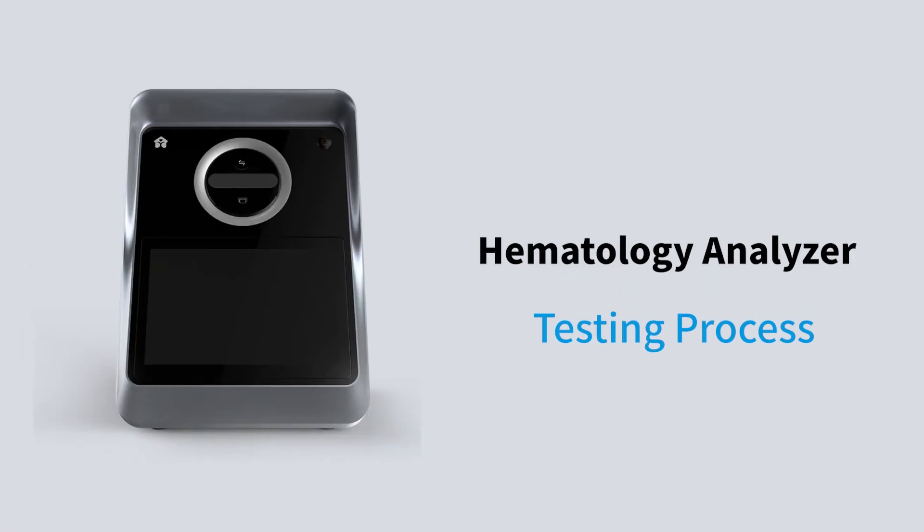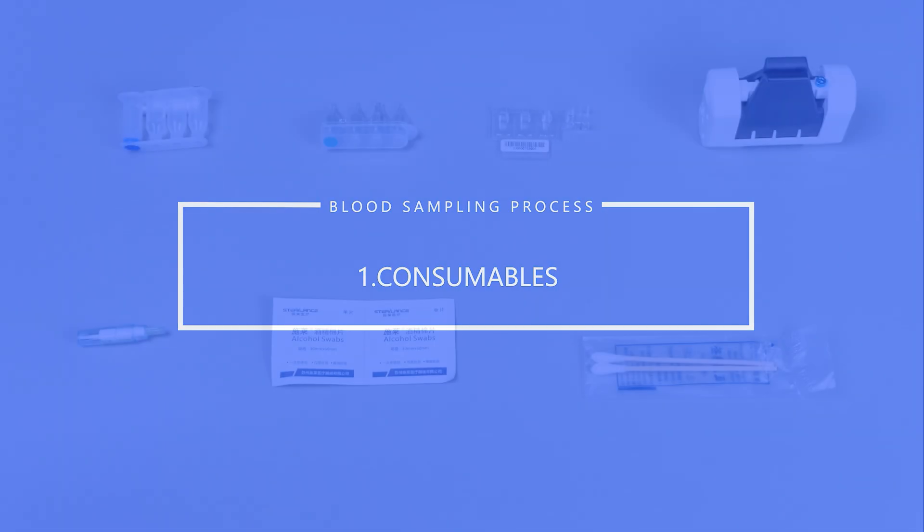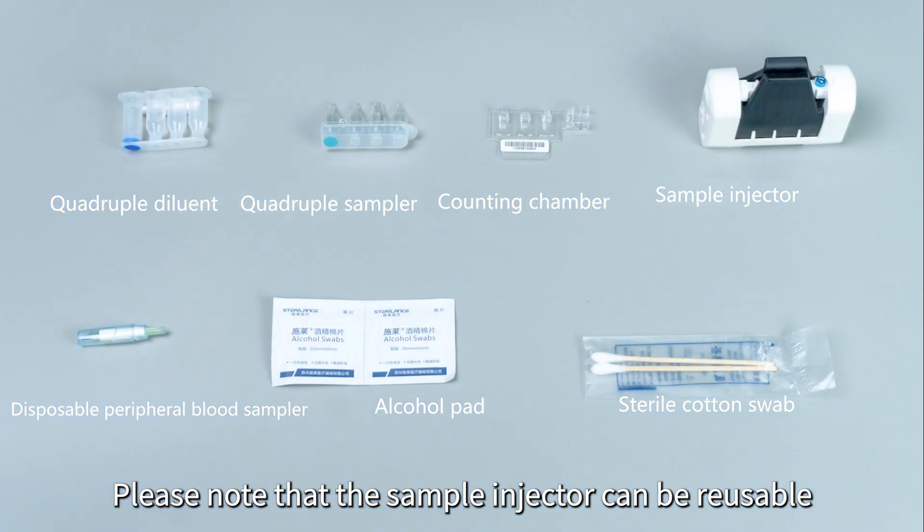Hematology Analyzer Testing Process. Consumables. Please note that the sample injector can be reusable.